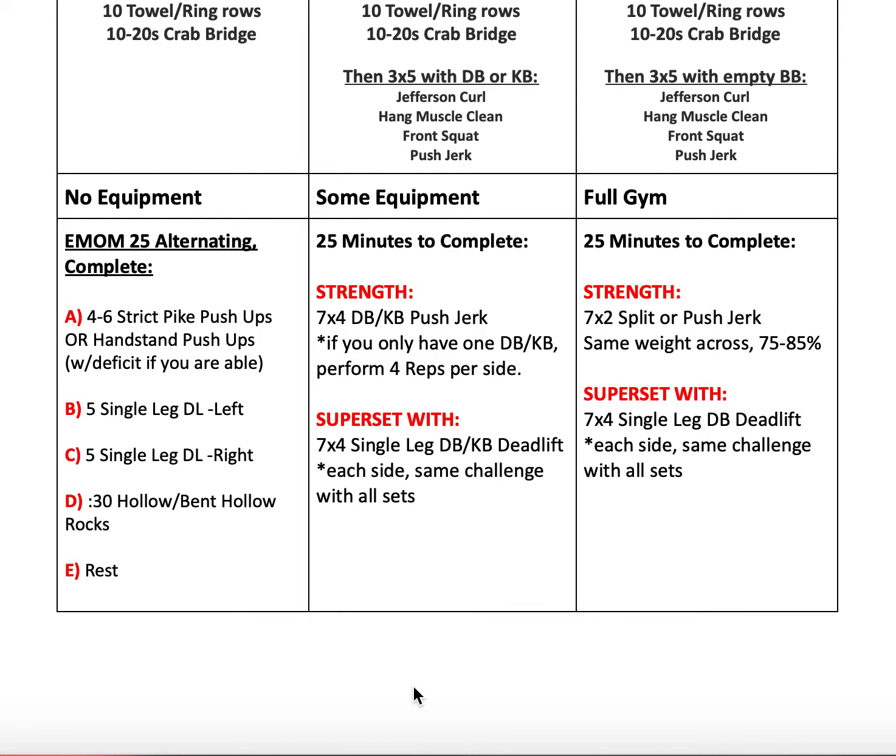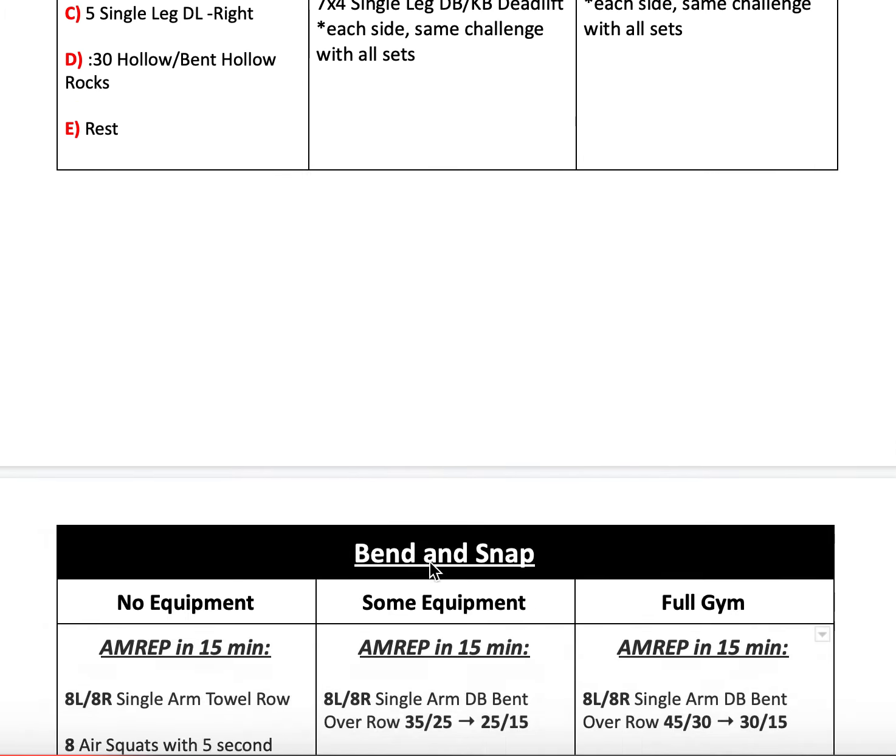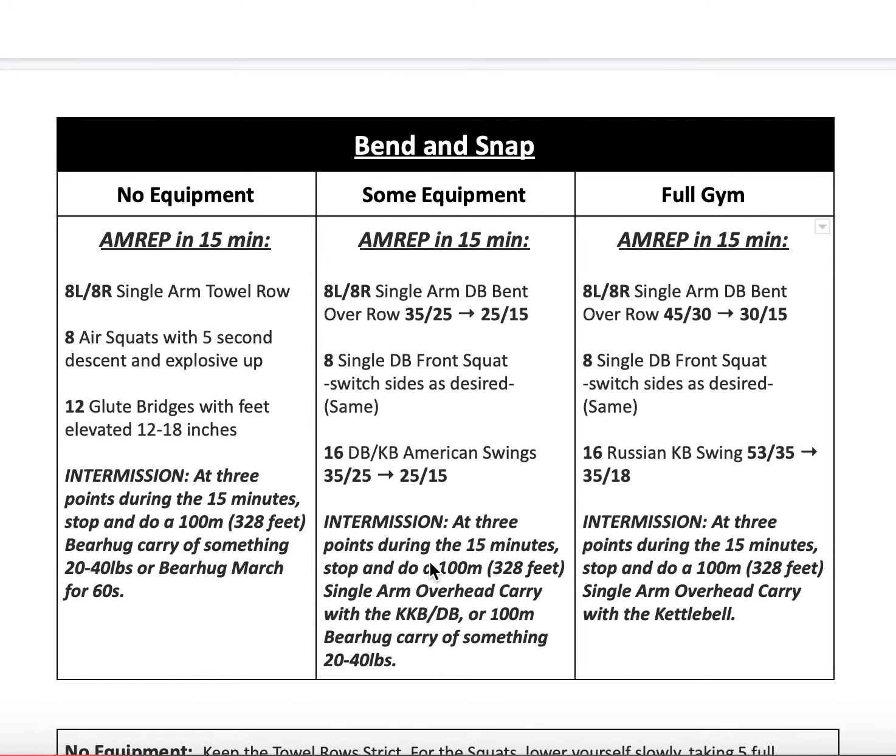After that we've got our workout for today: "Bend and Snap," a 15-minute AMRAP — as many reps as possible. Everybody starts with some variation of a single arm pull. If you have dumbbells, do eight on your right side and eight on your left side of single arm dumbbell bent-over rows. If you don't have that, do single arm towel or ring rows — get it locked into the door nice and tight, then do eight left and eight right.